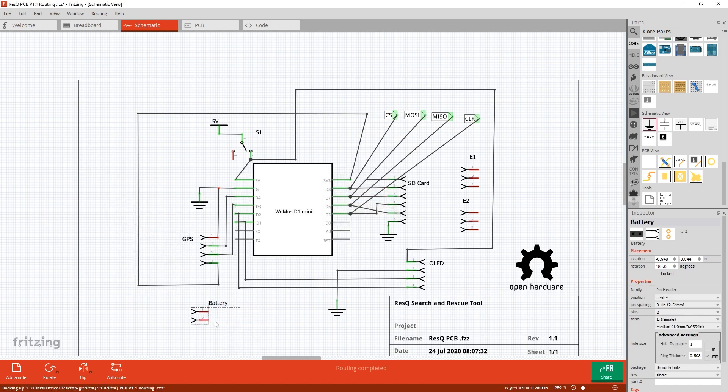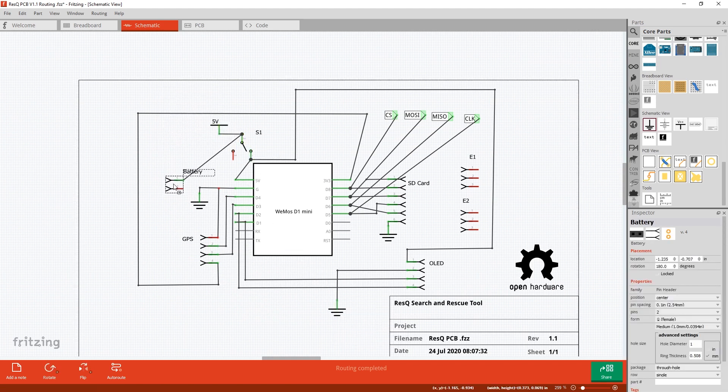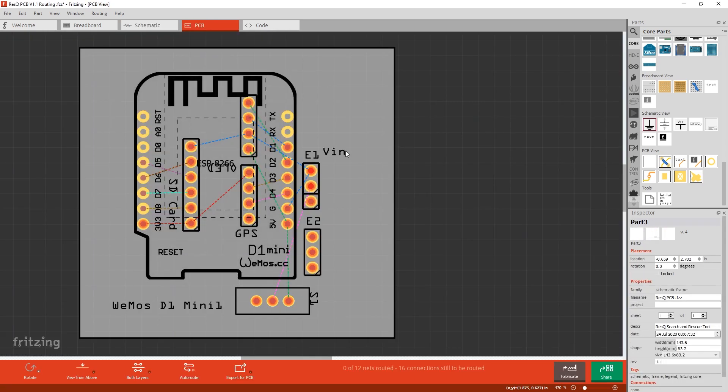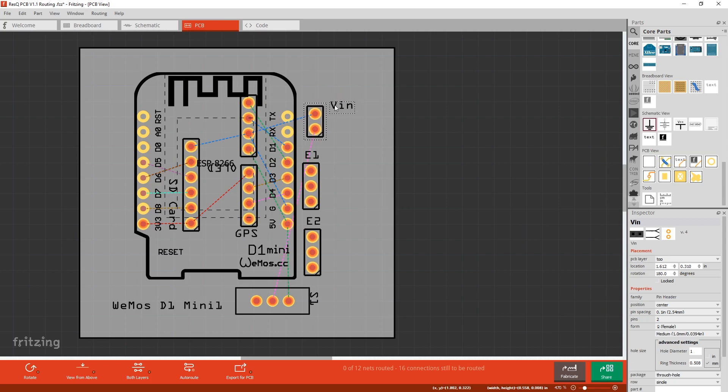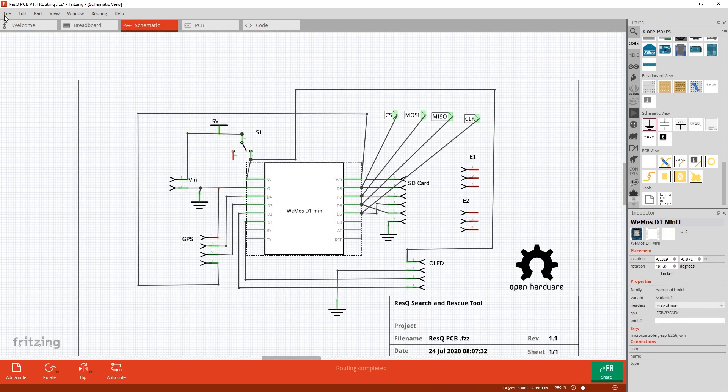Don't do your schematic this way — this is not industry convention. What you usually want to do is come in from the left with your inputs and outputs on the right. Powers at the top, grounds at the bottom. Keep your power supply in one area. You're going to see that in an upcoming video when I do the KiCAD version.